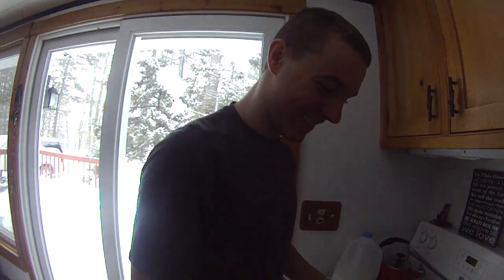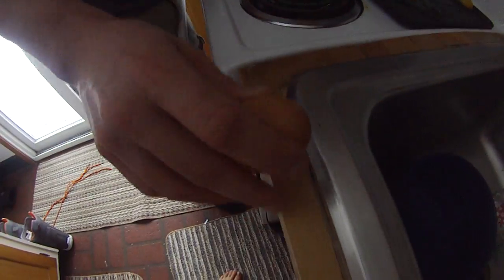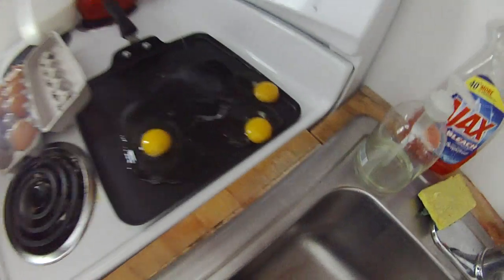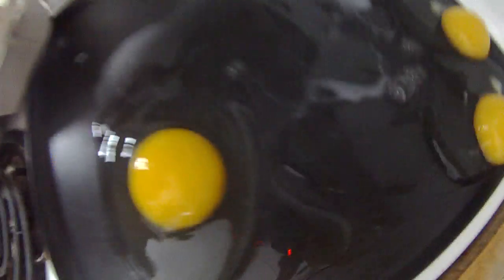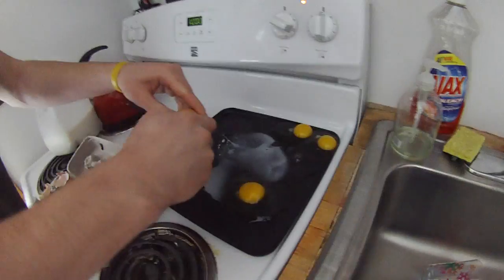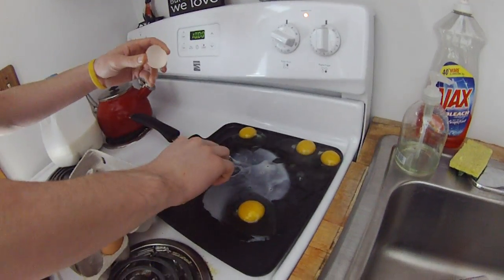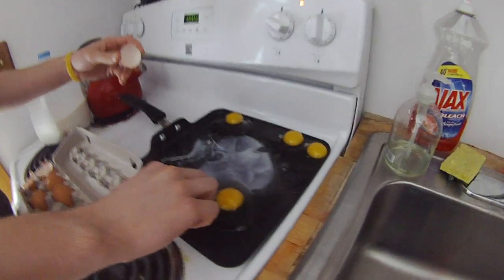Welcome to the Dylan Cooking Show where we have Dylan Obachowski here cooking us some scrambled eggs. Watch as he cracks the eggs and puts them on the pan. Watch the precision and the skill it takes. Now Dylan, are you going to add any milk to these eggs? I'm sure our viewers would love that.